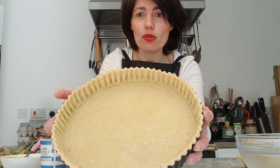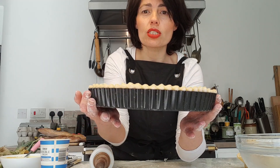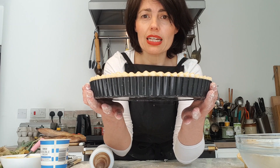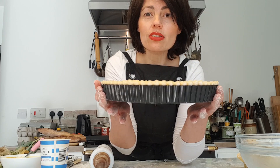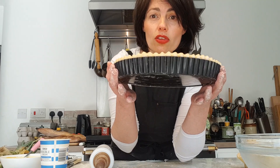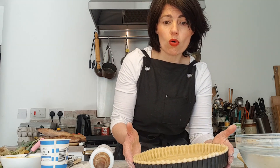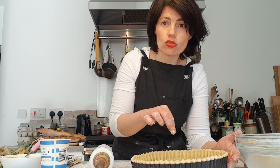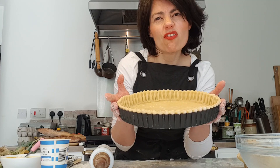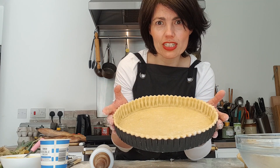The pastry has gone up above the rim of the tin, which is what you want because it allows for a little shrinkage. Now I'm going to prick the base with a fork — just little holes on top, not all the way through. Then it goes back in the fridge to chill for about 15 to 20 minutes while I prepare the other ingredients.